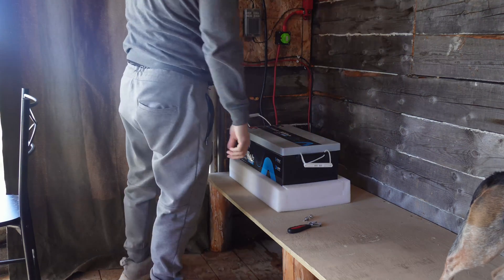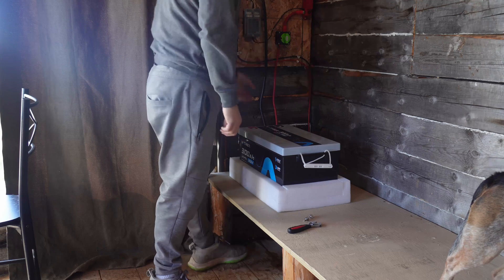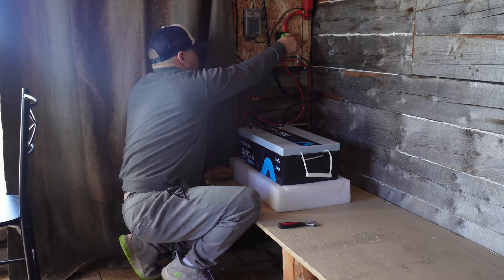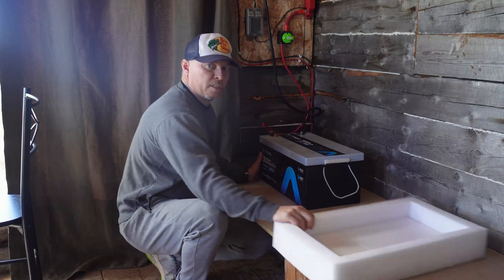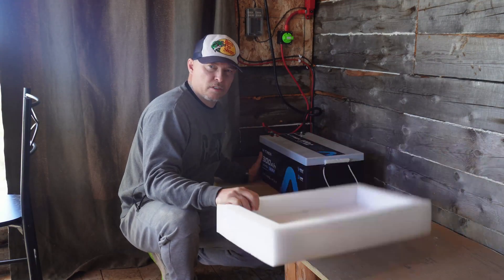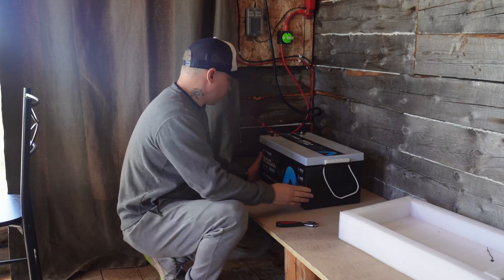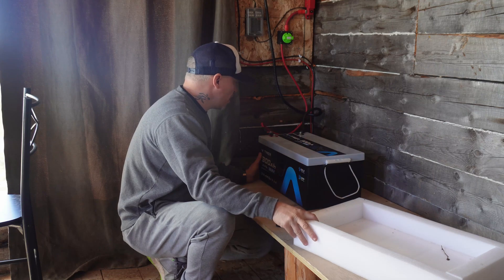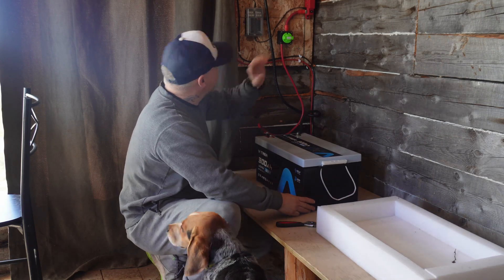Definitely not light by any means — I think it's about 60 pounds. I just keep it in the foam for a little extra protection. This is what it came shipped in, with a piece on top as well. We'll just wait for everything to boot back up.